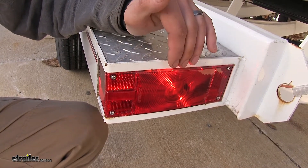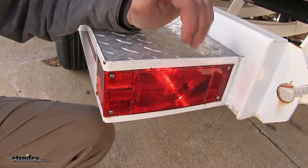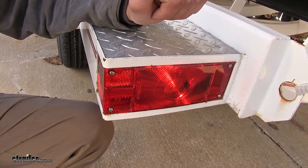The reason this is a great replacement for boat trailers is that this is a submersible assembly, so when you back your trailer into the water to unload your boat, you don't have to worry about water getting inside causing shorts or corrosion and your light not working properly.